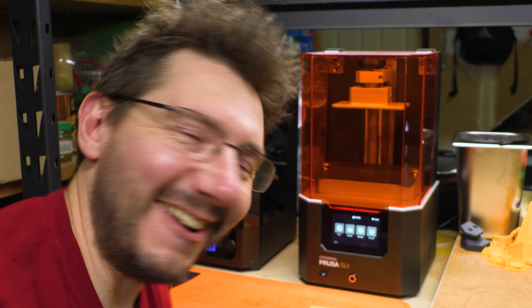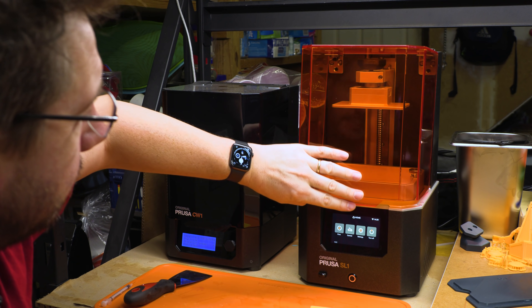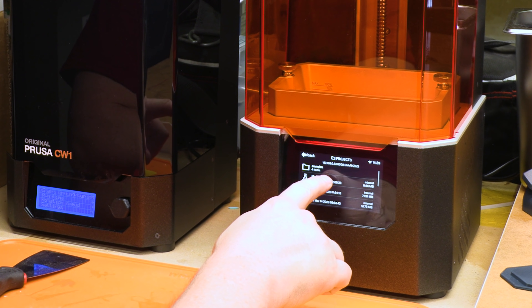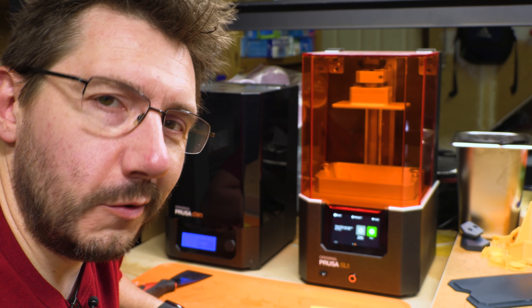Here's my Prusa machine — this is the SL1 right here. To get this ready, I'm going to open this up, remove that, go to print, and there's my mask fitter Joel. I'm going to tap on that, swipe there, and then hit print. It'll take a few hours. We'll come back and then we'll see how it's done.